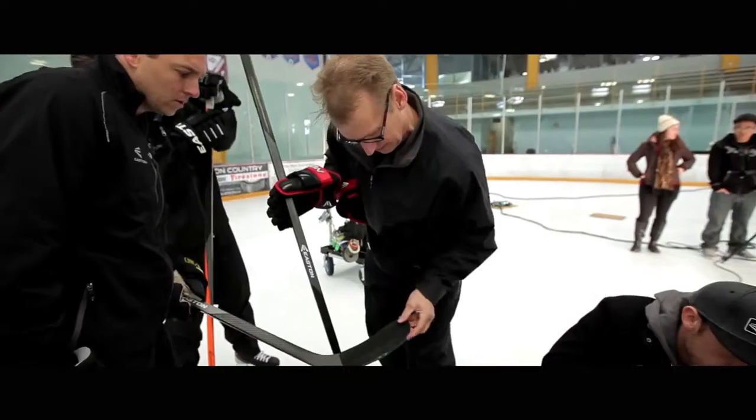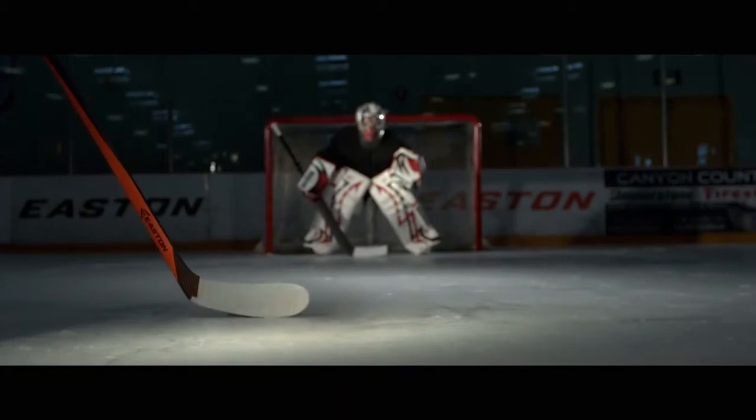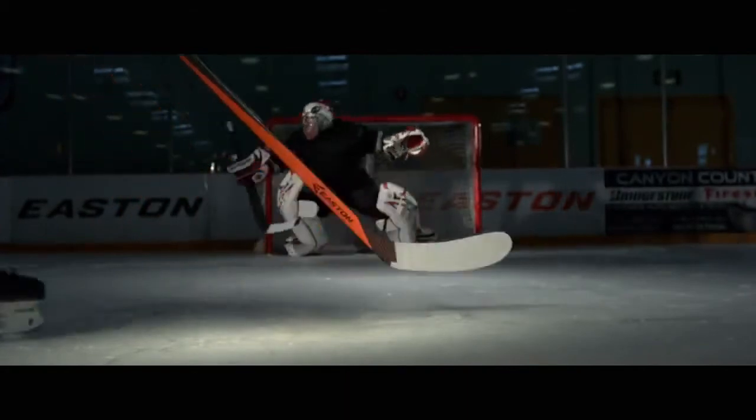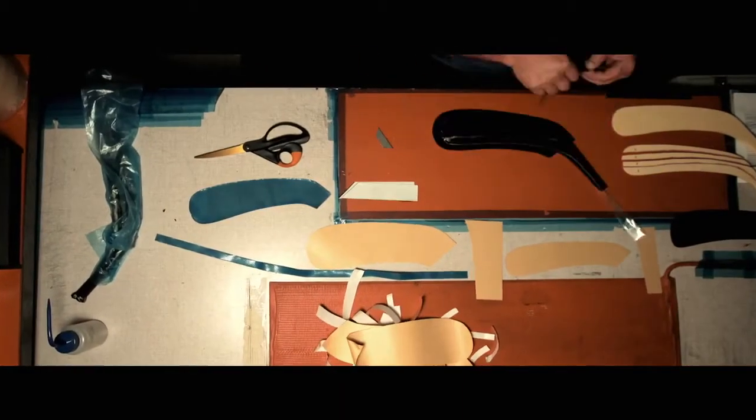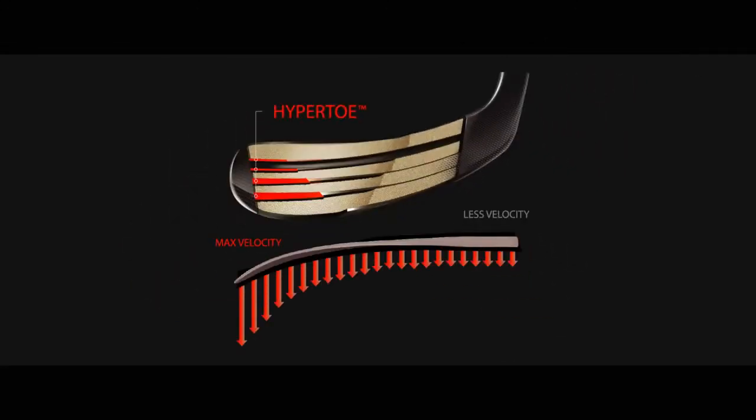It's critical that you have the puck out on the toe because it forces you to load the blade. It also creates a much more accurate shot because the puck doesn't have to travel that far. What we did in response to that was create the hypertoe construction, which is a staggered rib system that adds stiffness to the blade and velocity to your shot.